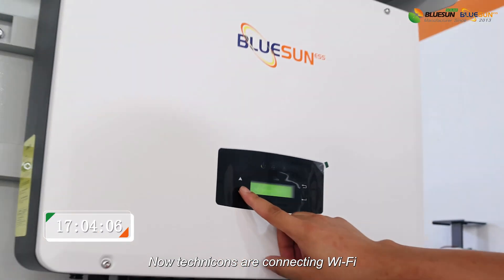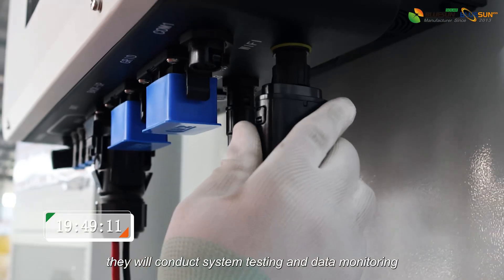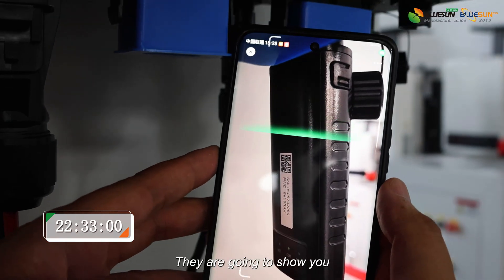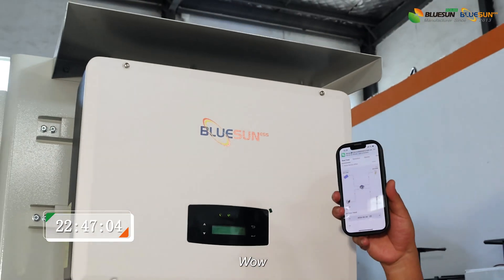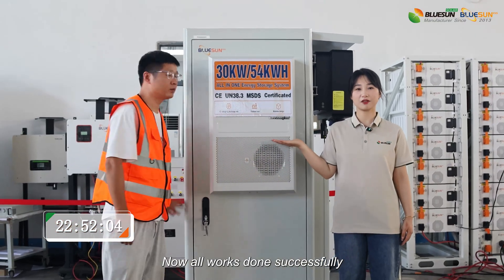Now the technicians are connecting Wi-Fi. After connection, they will conduct system testing and data monitoring. They are going to show you how to check it on your phone or computer. Less than 23 minutes — all work done successfully.